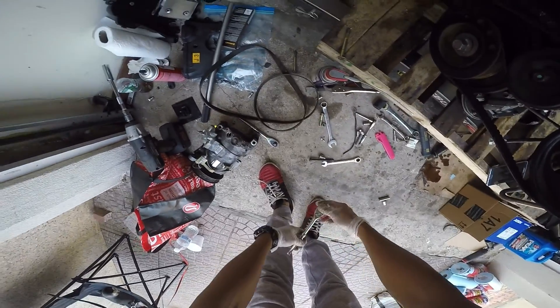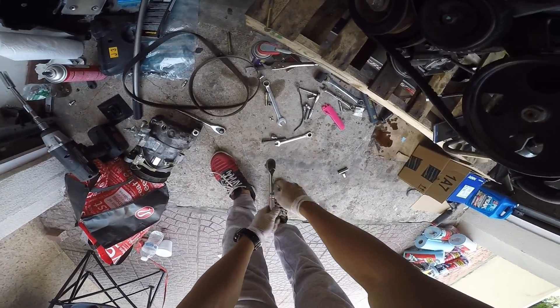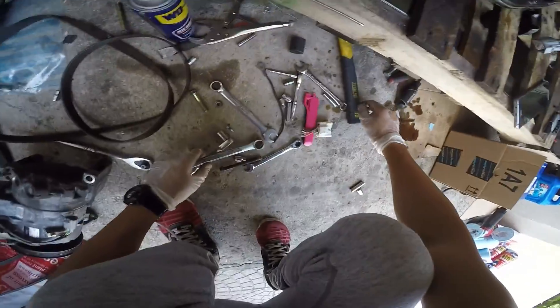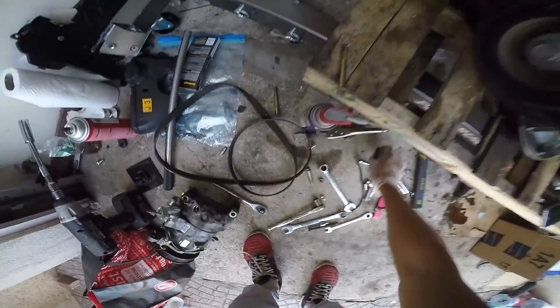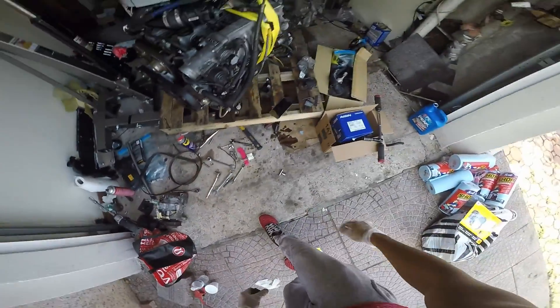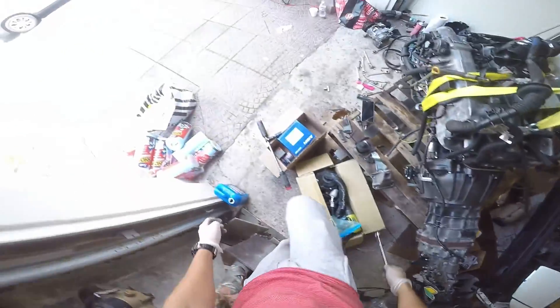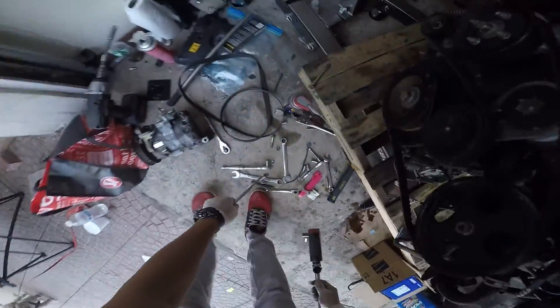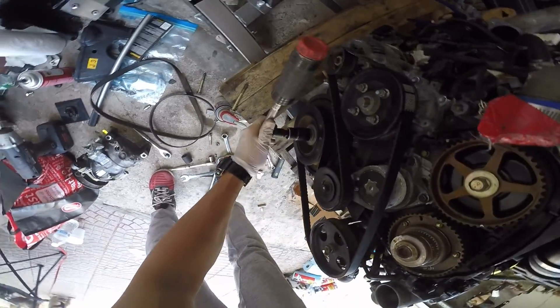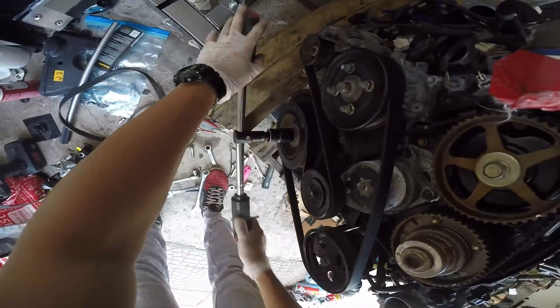Now you just gotta spin the crank to make sure this is running good. There we go — make sure this is going well. Nice and smooth.